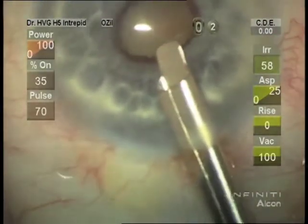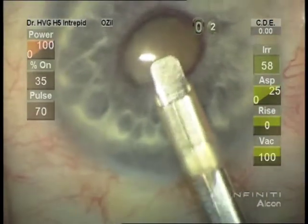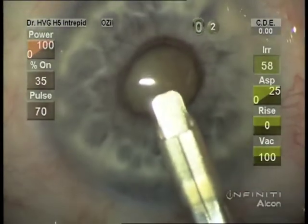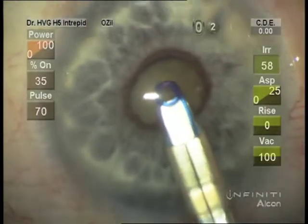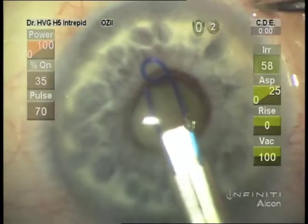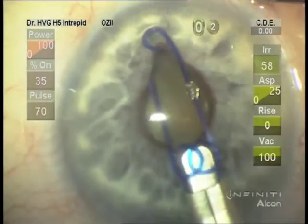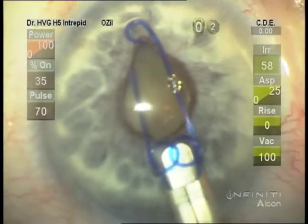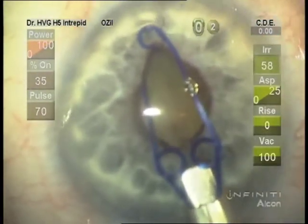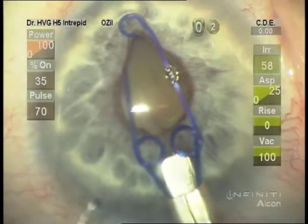I don't always put this upside down, but the wound was probably objecting there and I did the rotation. It can be a little tricky to get the loops engaging the iris.